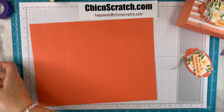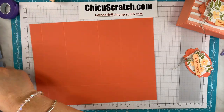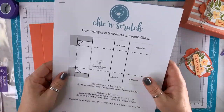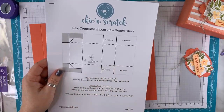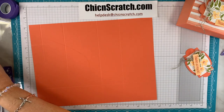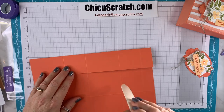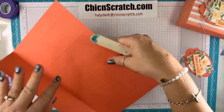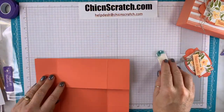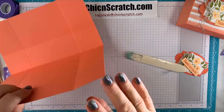I have the box templates already drawn up — those are included with the class. You get a template for the box, the bag, and cutting instructions for one of the cards. We're going to fold on the score lines and burnish with the bone folder. We're using Calypso Coral and Pale Papaya.